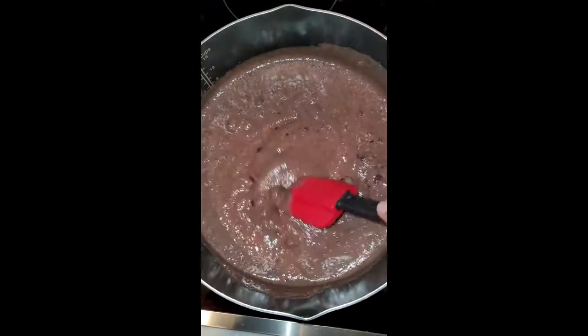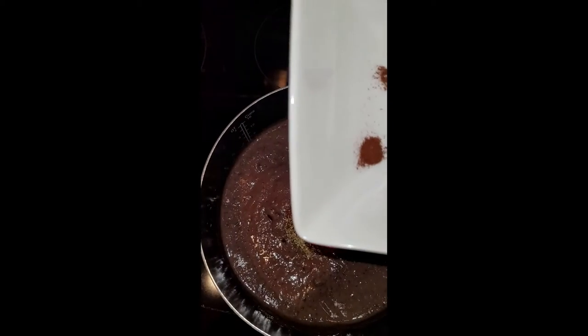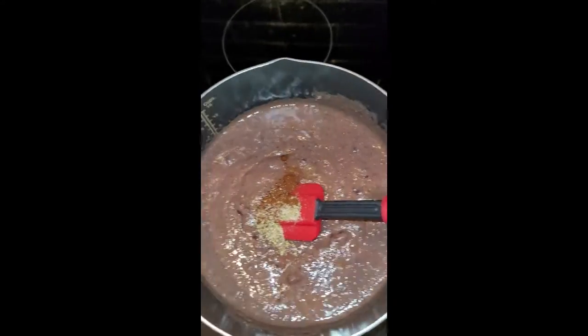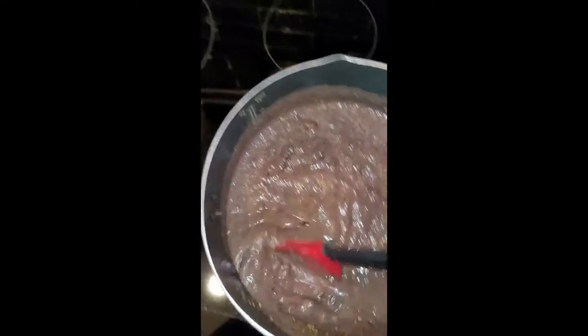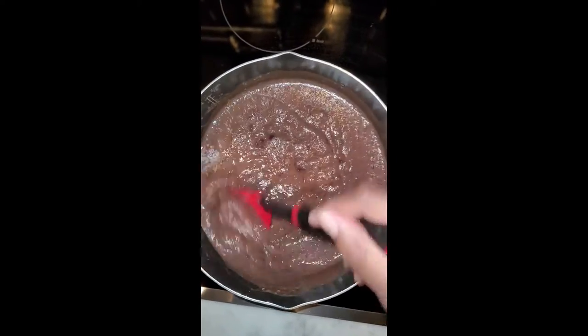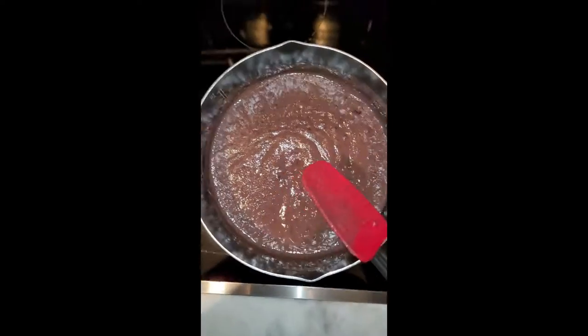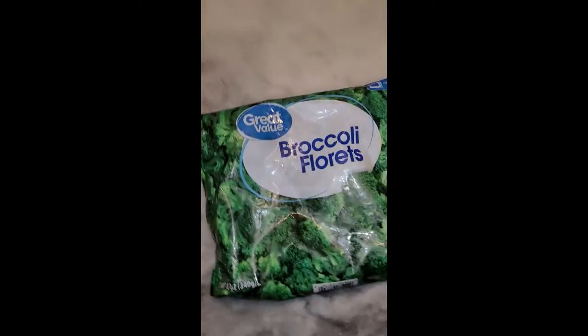I'm adding in my seasonings — oregano, chili powder, a little salt, and chipotle chili pepper. The chipotle was sticking in the bowl so I had to force it out. I added just a little more salt because it needed a bit more flavor, but the salsa does give it a kick. I mix it all together and turn the heat to medium-high so the flavors cook together.